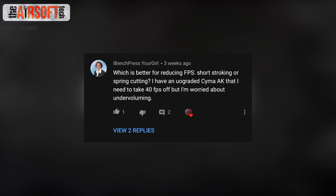Bench Press Yo Girl asks: which is better for reducing FPS — short stroking or spring cutting? They have an upgraded SEMA AK and need to take 40 FPS off but are worried about under-voluming. I always recommend short stroking over spring cutting. Spring cutting is very inaccurate and can cause significant overspin and double or triple shots. In an upgraded gun, I wouldn't cut a spring at all. If you can, just drop in a weaker spring. If you must short stroke, cut one tooth and chrono it — if that's not enough, try another. I only start worrying about voluming past three or four teeth removed.